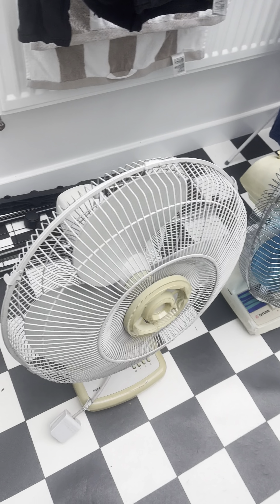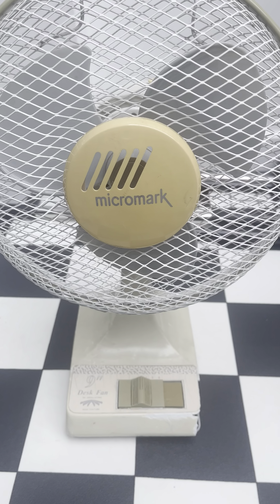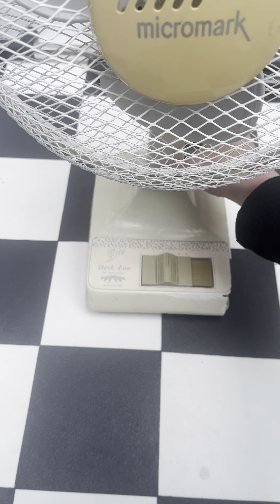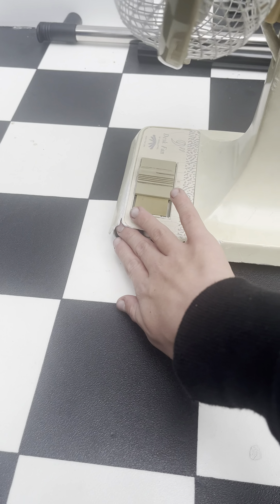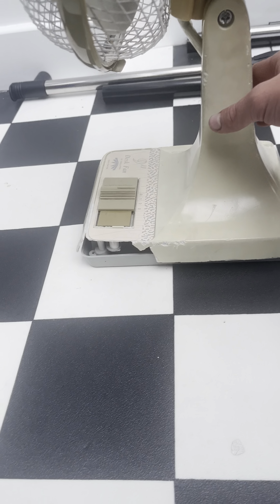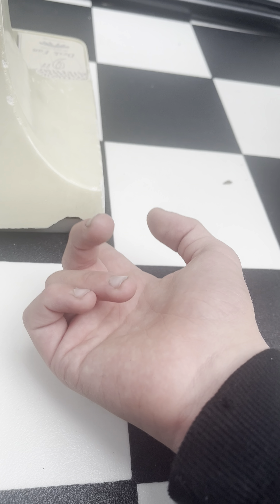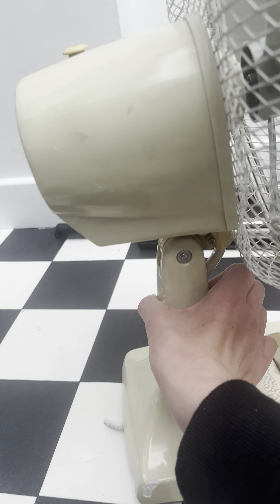We're gonna start with the Micro Mark first. This was quite dirty. I cleaned it — it's still a brittle fan, nothing is gonna change that. It's coming off. I'm gonna tape this up so you can't see it because there's a massive hole in it. It's also cracked here on the motor housing, very brittle, but I cleaned it.